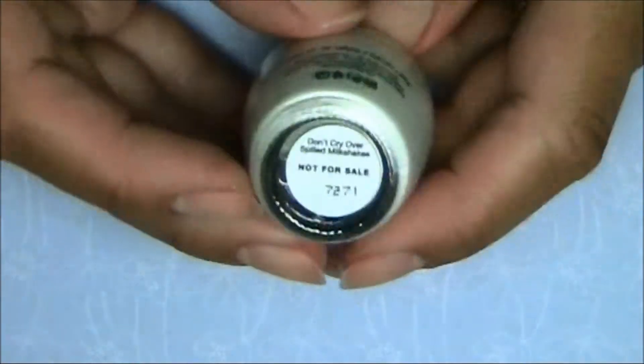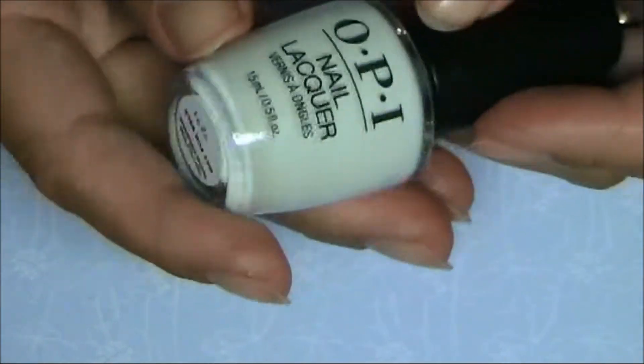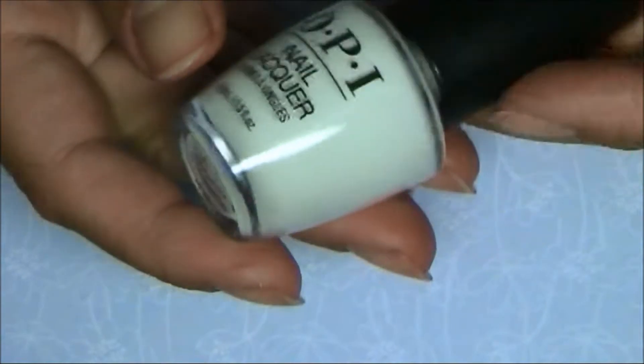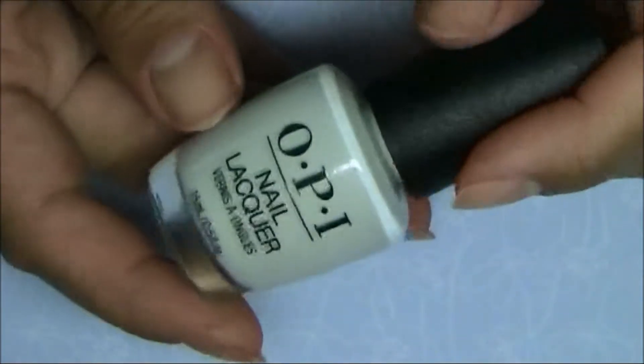All of these polishes are already out in stores, so let's dig in to these five colors. First off is this polish: 'Don't Cry Over Spilled Milkshakes.' In the bottle it looks like a creamy white, but almost with a mint touch. Let's see what it looks like on the nail.